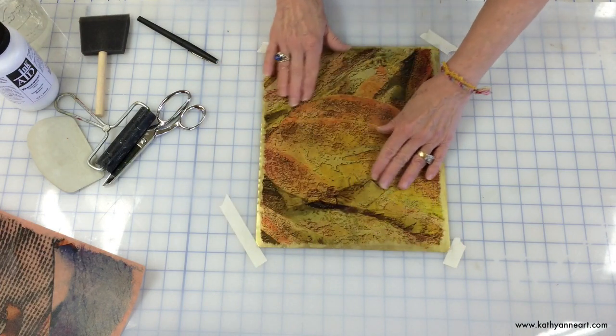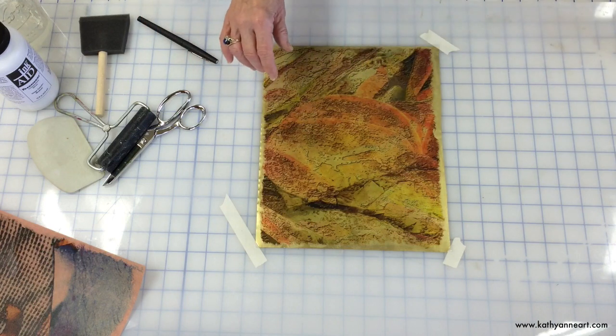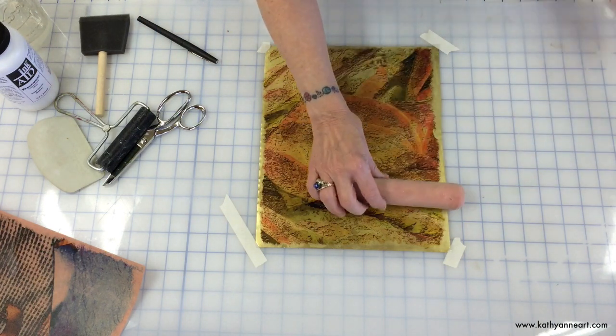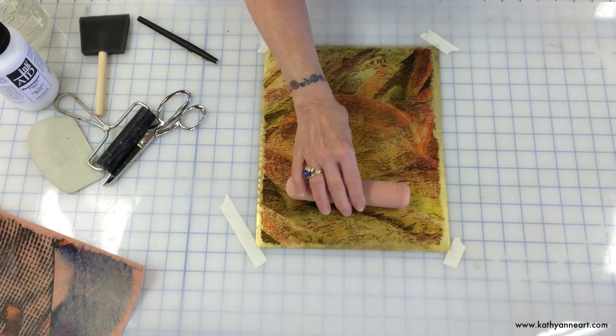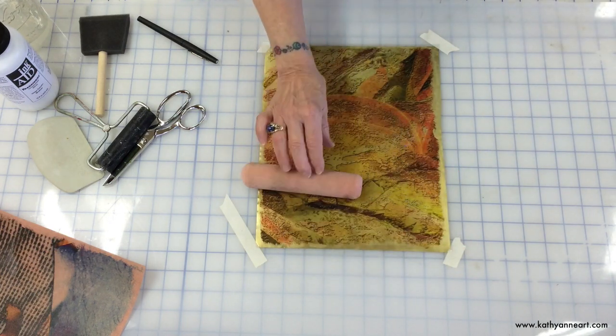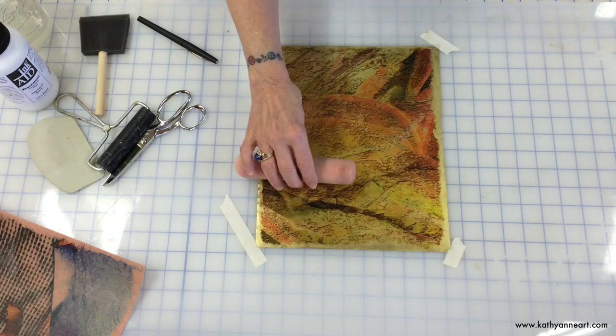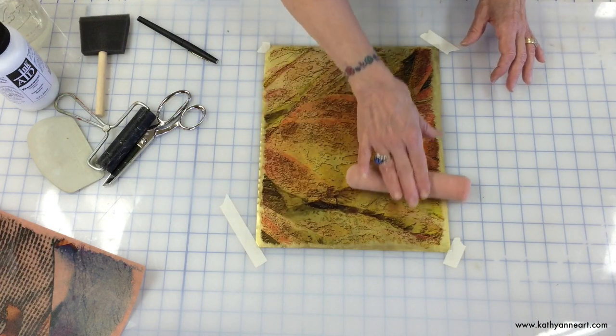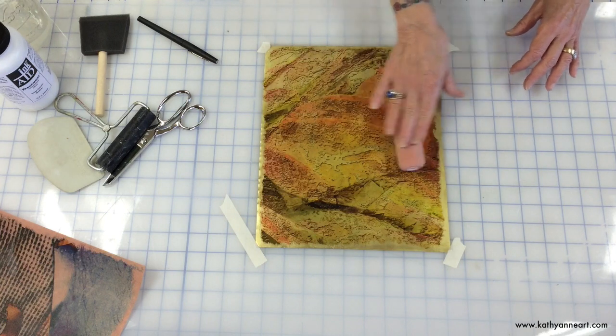I'm going to use this little foam roller, and I'm not going to go straight across — I'm just going to go in little sections so that the ink doesn't move around, because it can really easily start to move. Because it's metal.